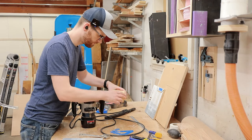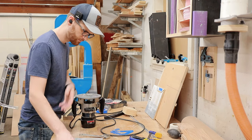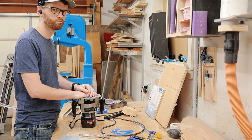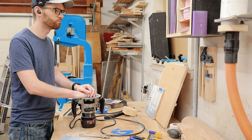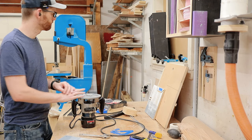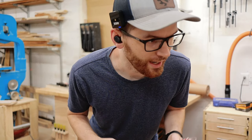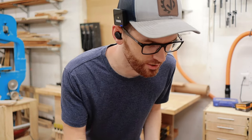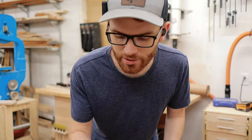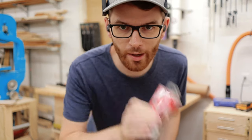I had the router bit in my hands, set it down, and then it was gone — totally gone. I spent over an hour trying to find it, which was not good. I could not find that router bit; it just disappeared. So I went to the store, bought a new flush trim router bit — all I can say is watch out for those shop gremlins. Let's get back to work.